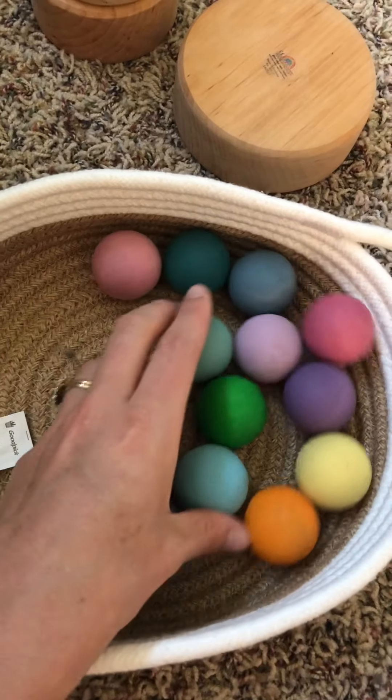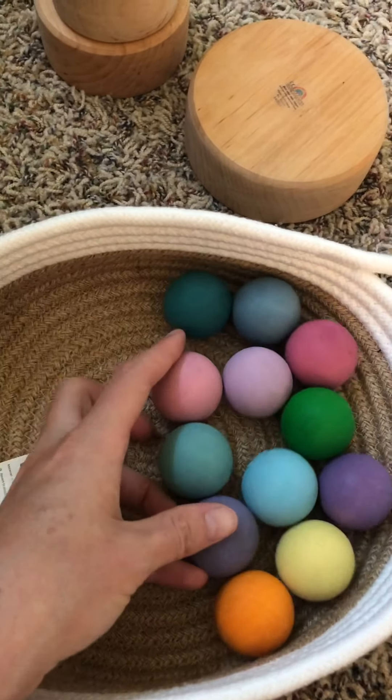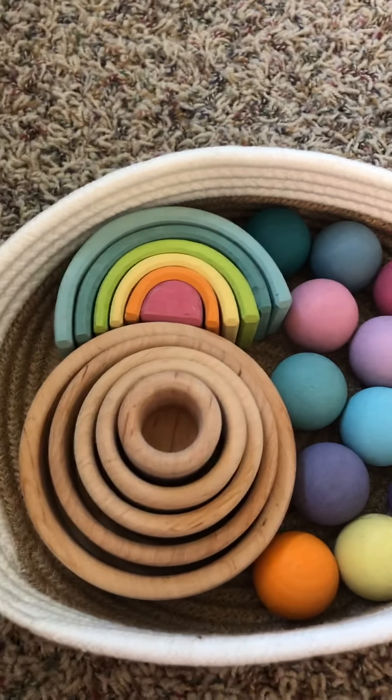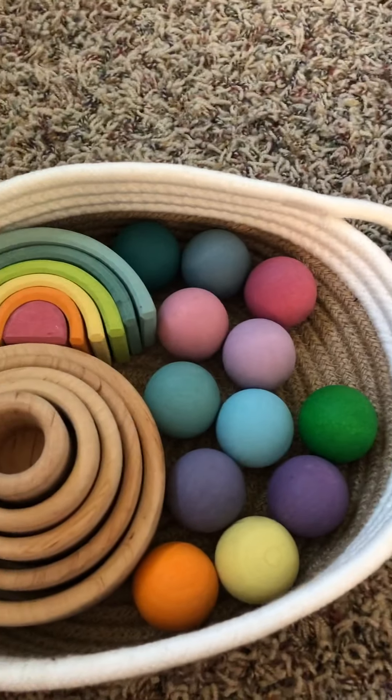So in summary, I would recommend getting some balls — maybe the larger ones if you'd feel better, but I love the medium pastel ones. Then I would get a mini rainbow — here's the pastel one. Then I would get the set of stacking bowls; there are lots of color options, and I love the natural ones. And then I would get a set of pebbles. I hope this helps, and if you have any questions, please feel free to contact me. Thank you so much for watching.